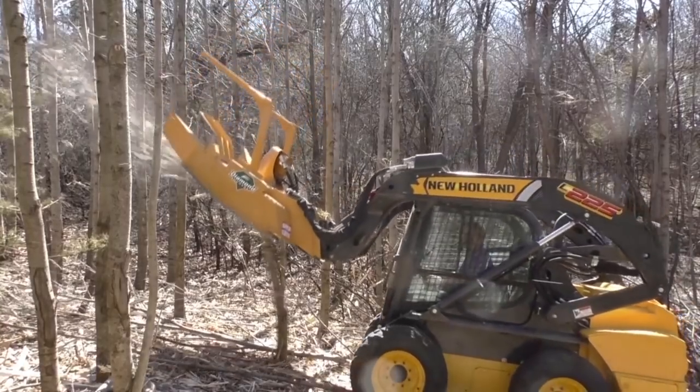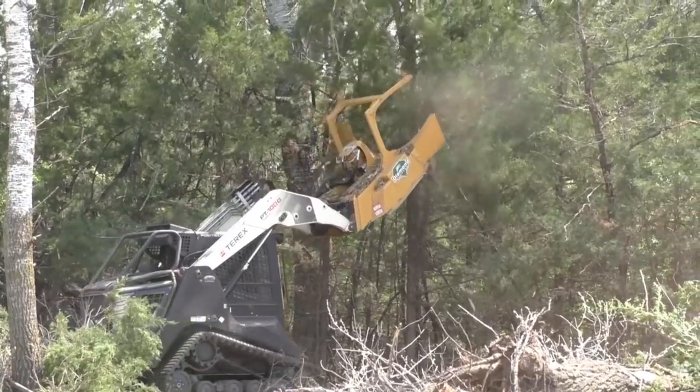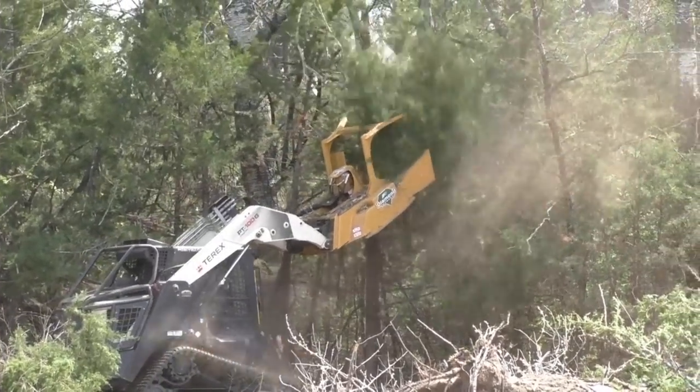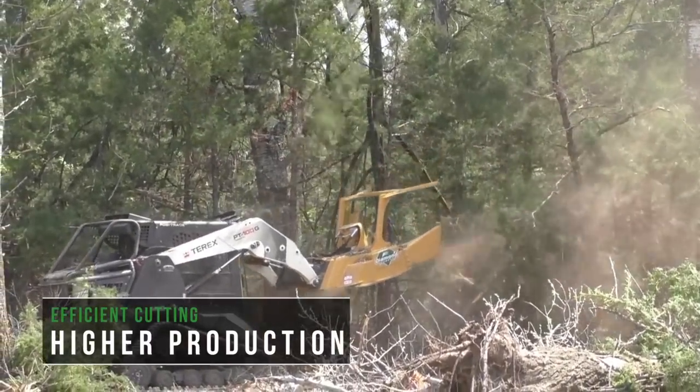It'll mulch a tree with a diameter of up to six inches like it's a hors d'oeuvre, and make a meal out of trees 14 inches thick. Uniformly sized and easily maintained teeth make for efficient cutting and higher production.